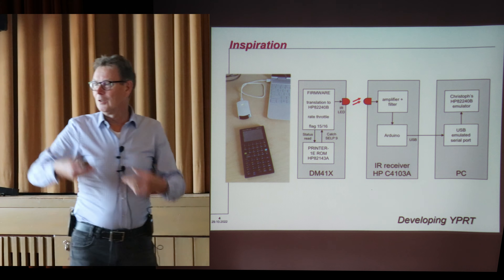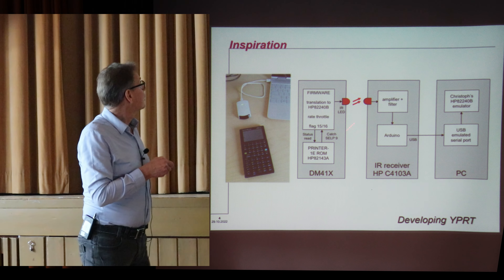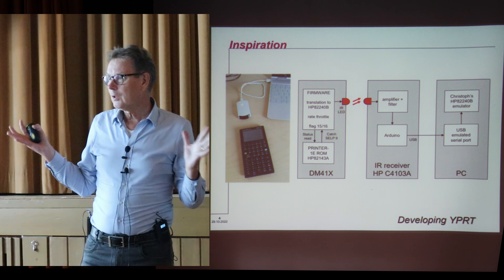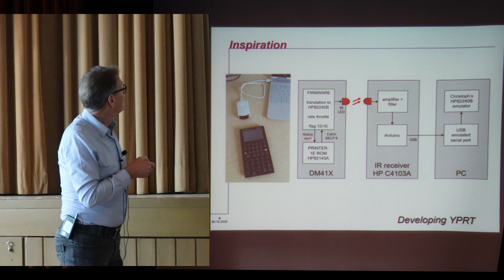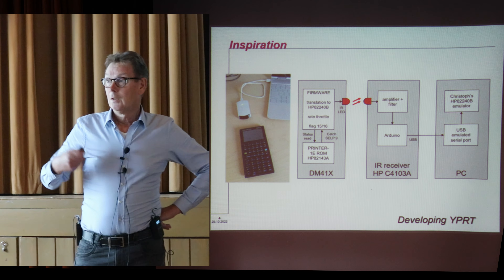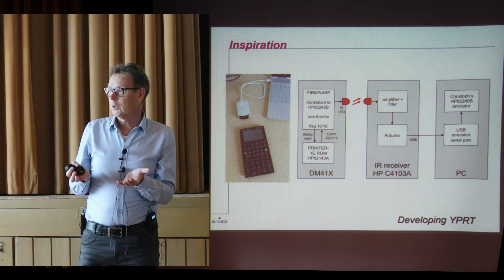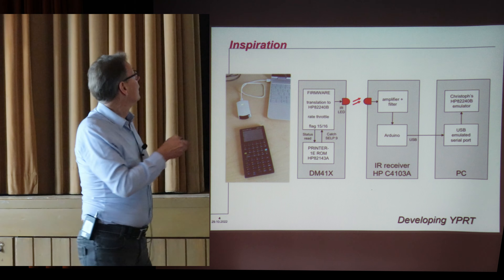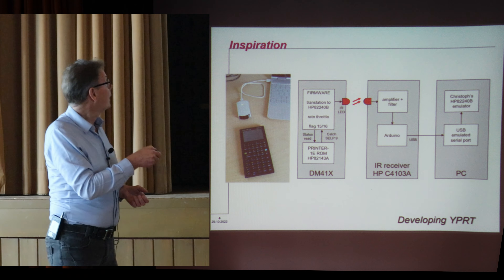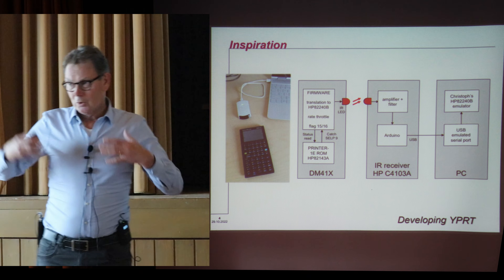So what's inside? Thanks to Rob Prosperi and the SwissMicros team, I have some insight into what's happening. There is a translation to the infrared printer codes, because these are really totally different ways of printing. There is a way to read the status flags 15 and 16, because this controls the normal, manual, and standard printer modes. So there is some interaction between the DM41X side and the firmware, then it goes to a little box which has an amplifier, filter, and the Arduino code, and then into Christoph's emulator through a USB emulated serial port. There's quite a lot of magic happening.